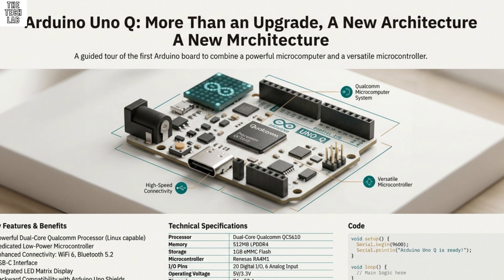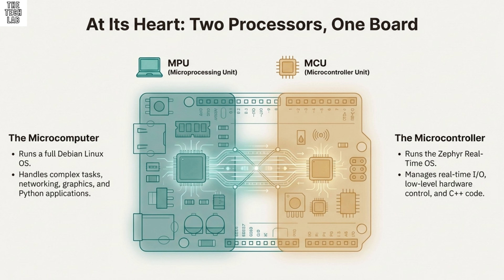Welcome back to The Deep Dive, where we take a stack of your source material, strip away the dense jargon, and deliver the specific knowledge you need to be well-informed fast. And today, we are looking at what a lot of people in the maker community are calling the single biggest hardware evolution in the history of the Arduino platform.